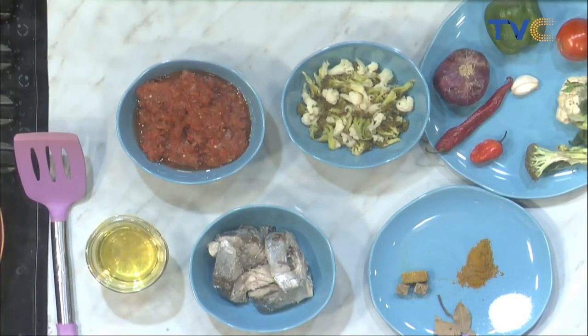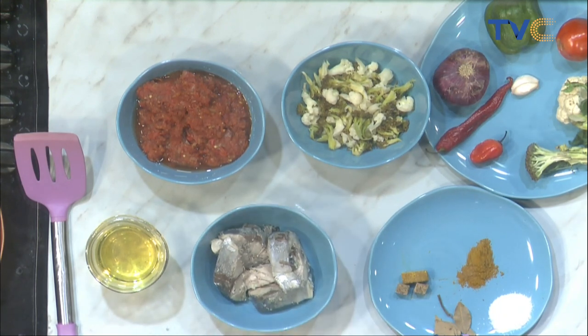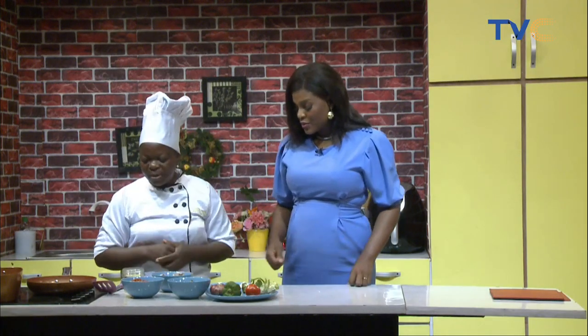So why did you boil this fish? Couldn't it have been cooked with the pepper? This looks cooked already — it's already boiled. So that's why you prep everything beforehand, just to hasten the process.